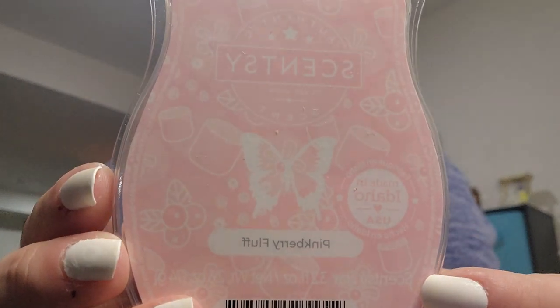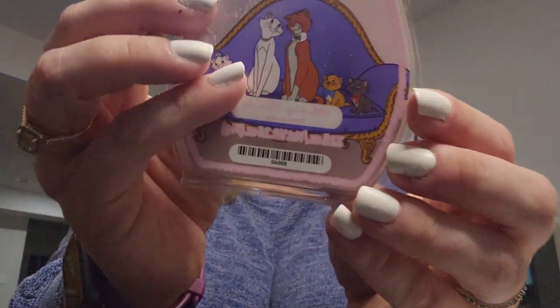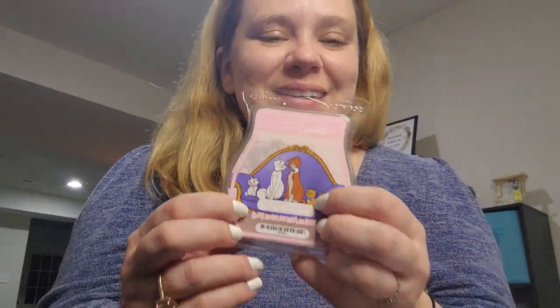Pink Berry Fluff — this one may be coming out of my club soon, I might be outgrowing these pink scents. Frosted Cedar, I think it was new in the Fall/Winter catalog — it's so good, it's like apple and cedar. I'll do a cold sniff in a minute. I love that it has Duchess and Thomas O'Malley the alley cat and their little kittens on it.